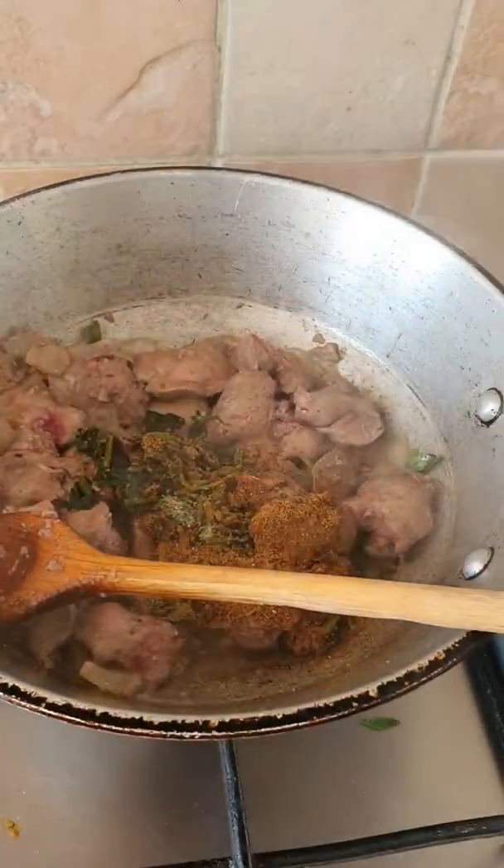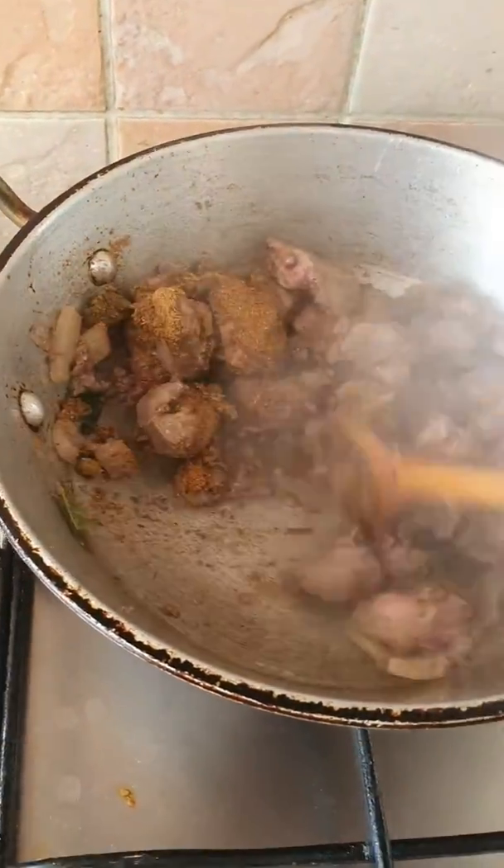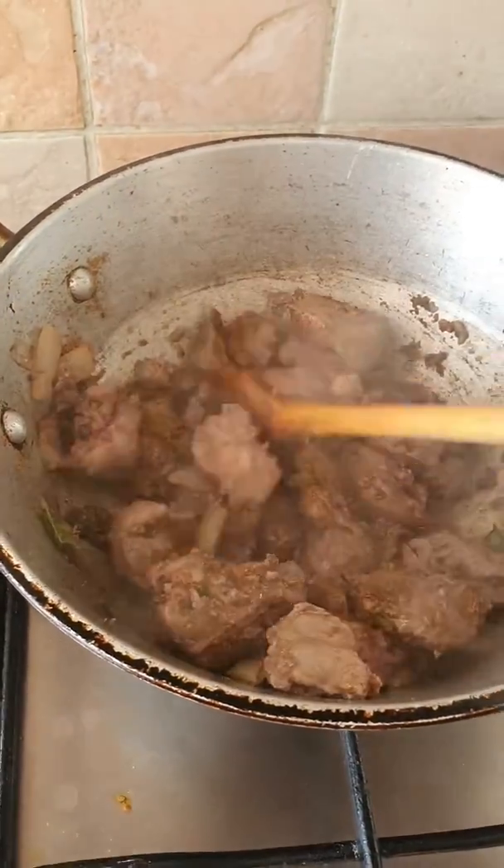Just add a little bit of it and stir that around and let that cook through thoroughly.